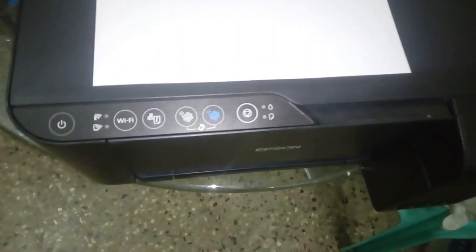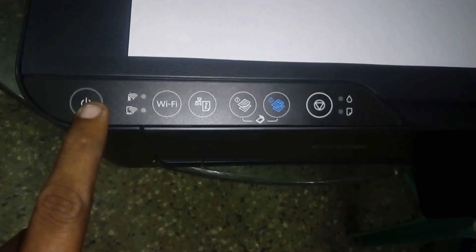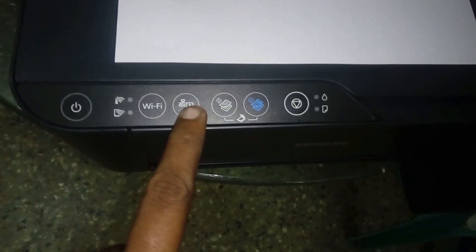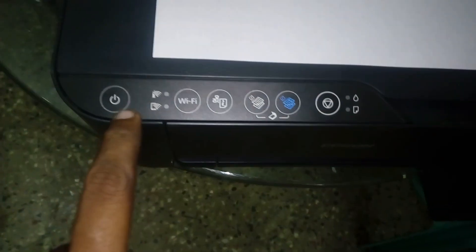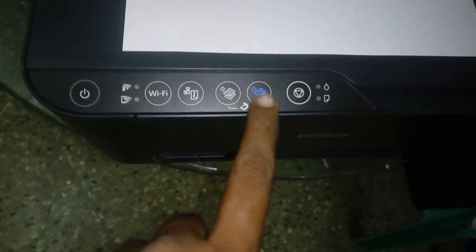Here we are going to show the menus. We will be able to use the menu. Here we are going to show the Wi-Fi Direct, and we are going to show the two options. There are two options that we can use.